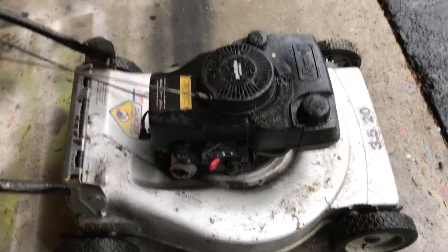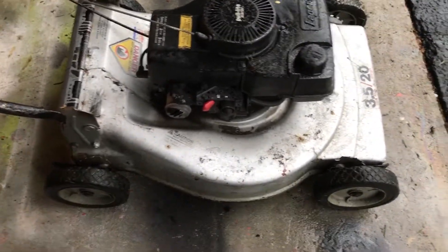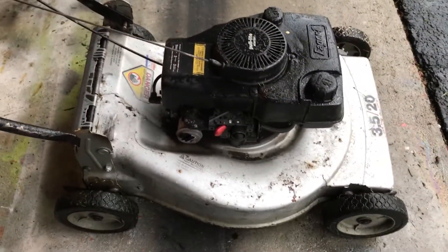I just want to give you guys an update because I haven't uploaded in four months, it's been a little while. So right now we have three mowers, three blowers, and two trimmers.